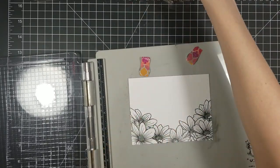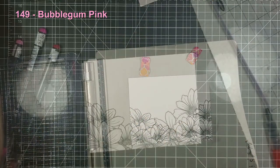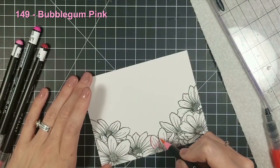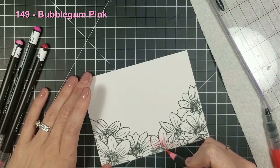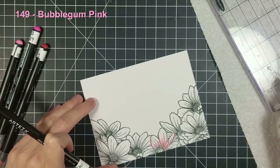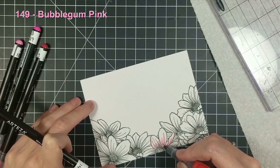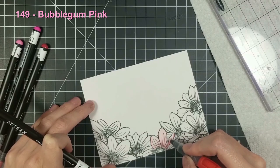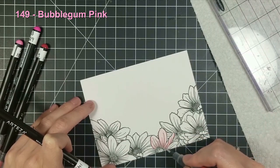I removed my masking and then I want to go ahead and start my watercoloring. I'll have the watercolor listed at the left-hand corner like I always do in my videos so you know what colors I'm using. Right now I am using 149, which is bubblegum pink, and I'm going very lightly — I didn't want these flowers to be super dark.